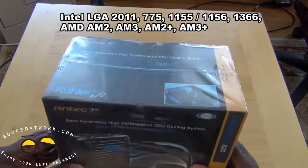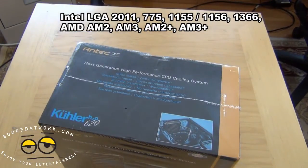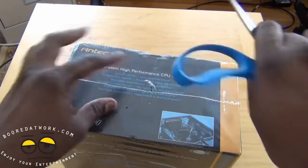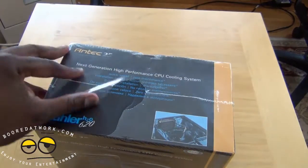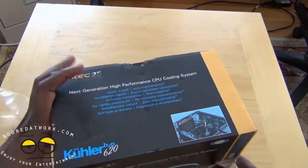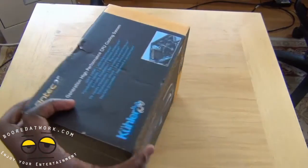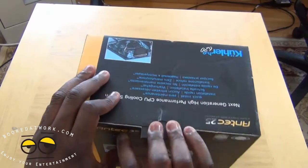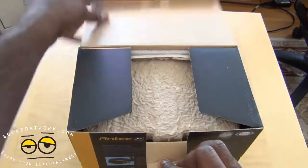This comes in this nice packaging. Now remember, I've stressed getting the right parts for your system and that is very important. It's very important to have the right cooling parts, or else if your system overheats, that is just the end of it right there. So let's see what we have in the box.